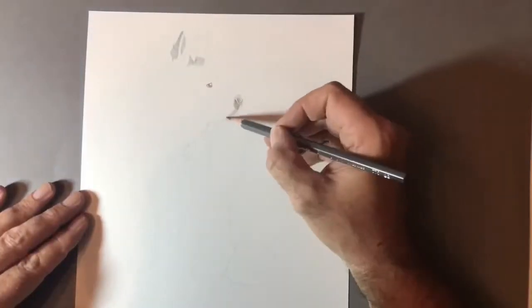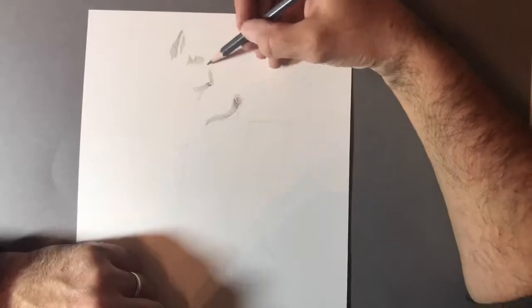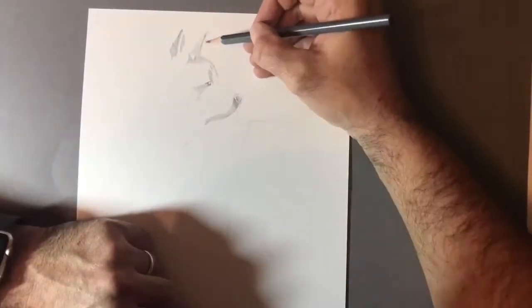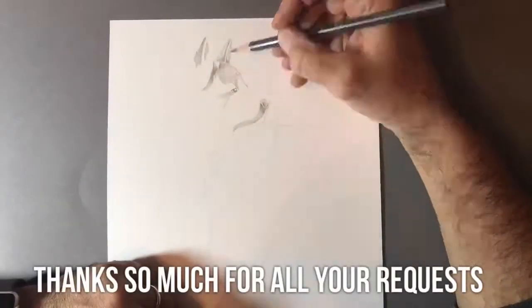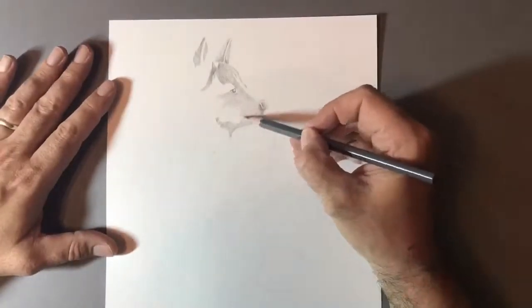I've been waiting just to have a little bit of time to actually draw this. These drawings take me about ten and a half hours in total, so I've been really busy. I've been doing daily videos and a lot of request videos, so this was something I found I had a little bit of time for over the last couple of days and thought I'd get round to it.